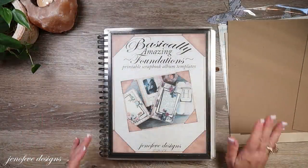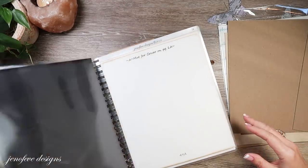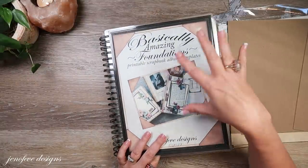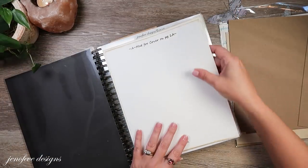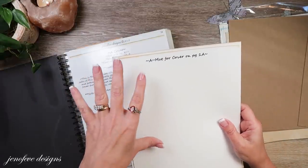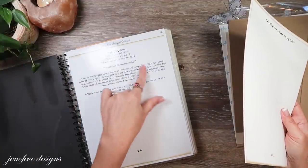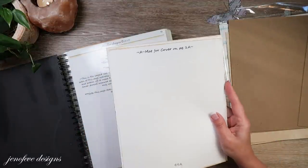I've already cut everything out and prepped everything as best I could, but I still wanted to do some of it with you just in case you've never made one with me before. I took page 1A out of the Basically Amazing Foundations — these are printable templates. You don't get a physical book; you print them out and can laminate your pages and make your own book. This is what I call my workbook. This set of templates comes with a guide set of templates, a full set of plain templates, a full set with the pumpkin background design, and a full set with the guide information. That's the set I laminate. Then I print some on cardstock to use as traceable templates if I don't print directly onto the paper.